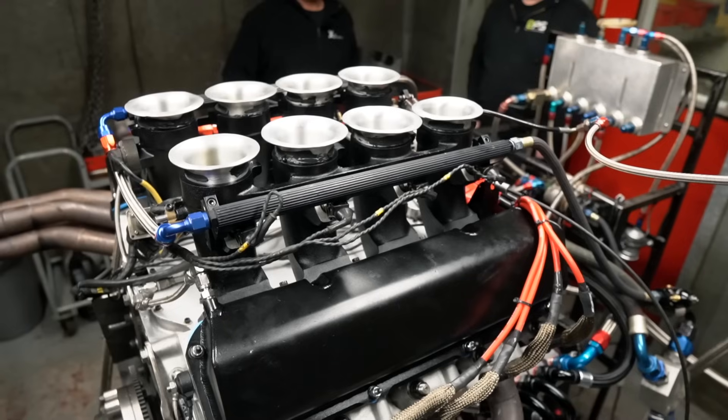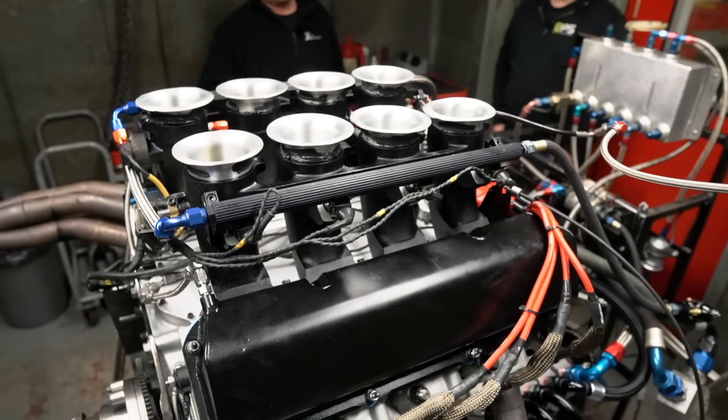Today we're actually out on site doing some mapping with Paul from X-Tech Engineering. We're doing a V8 supercar engine on the engine dyno, and we're going to make some noise today.